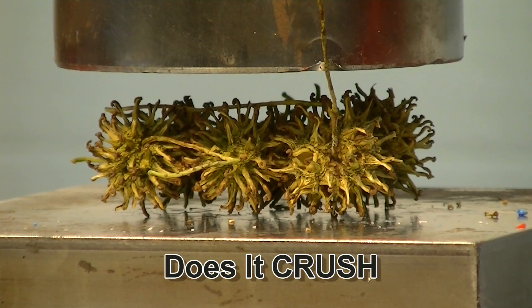Up next on Does It Crush: six seed pods out of a sweet gum tree. Let's see what they look like after that crush. Does it crush?